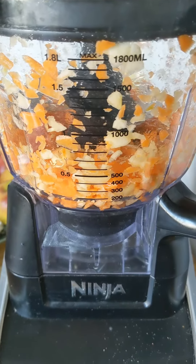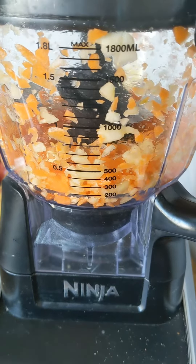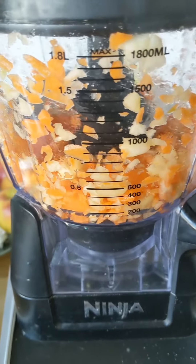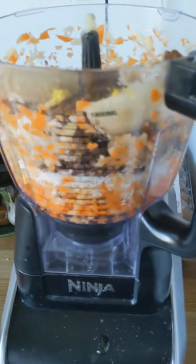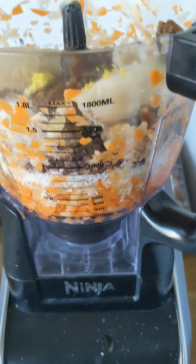We make these every week — we like them too. It's a really nutrient-dense snack, very filling. So I've just done the apples and carrots and I just get them into kind of a small texture. We've got the rest of the ingredients in here, so I'm just going to pulse that until a dough mixture forms.